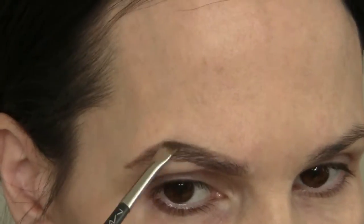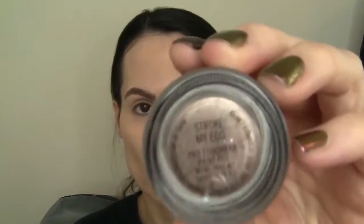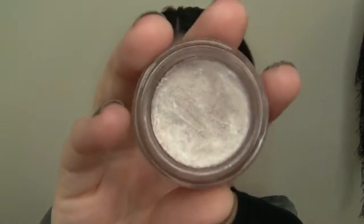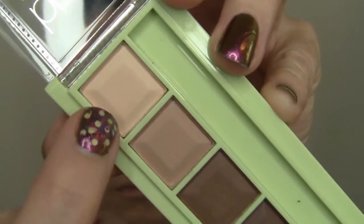I think I accidentally cut that part out. Anyway, just a natural sort of fill today. Then all over my lid, I'm going to start with a little bit of Soft Ochre Paint Pot, and that's going all over. Then I'm going to follow that up with this paint pot — it was a limited edition called Stroke My Ego — and that's going all over the lid. Then I'm going to set underneath my eyebrow with a little bit of that matte shade from the Pixi Eyebrow Palette.